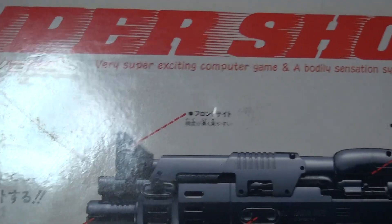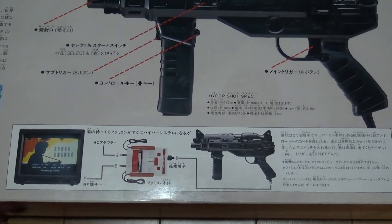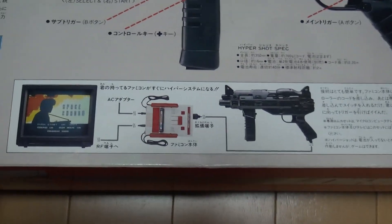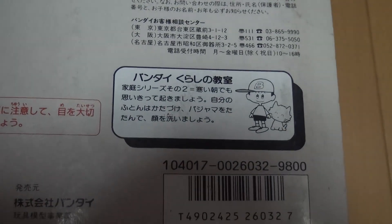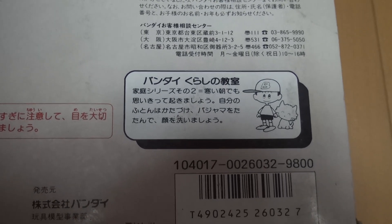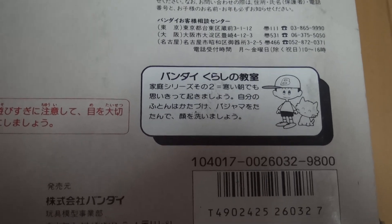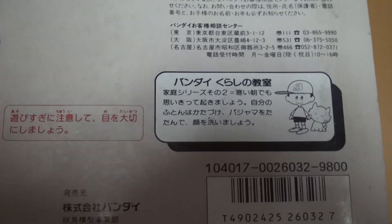Same thing on the back — that 'bodily sensation' there. It shows some more game clips, the Famicom, where you hook up the gun. As you know, on Famicom you have to hook it up in the front on the extension port, since the regular controllers are wired in. There's Bandai Kurashi Kiyoshitsu. I was looking at this — it's like some kind of inspirational message. Something about washing your face, putting your pajamas away, stuff like that — so be a good boy.